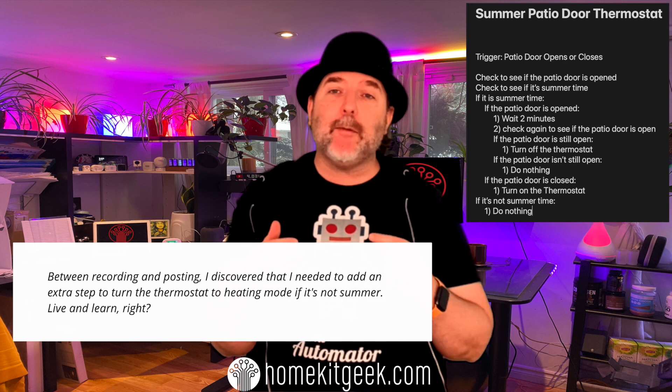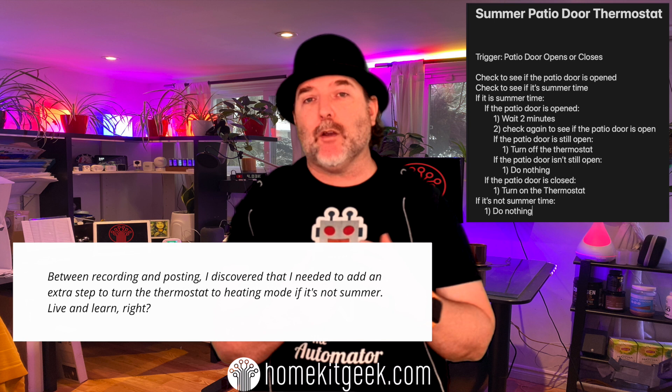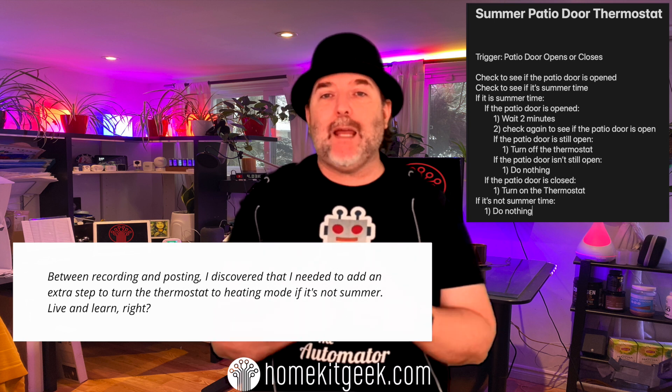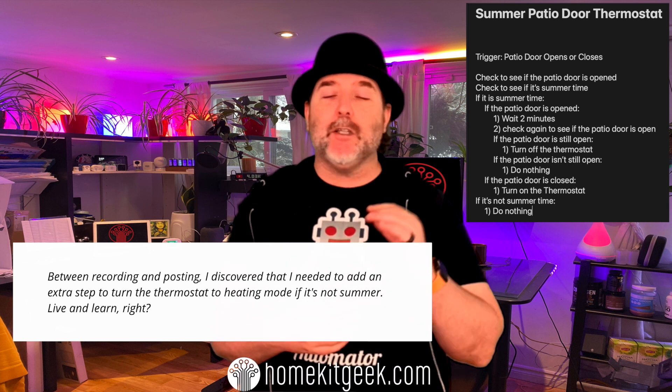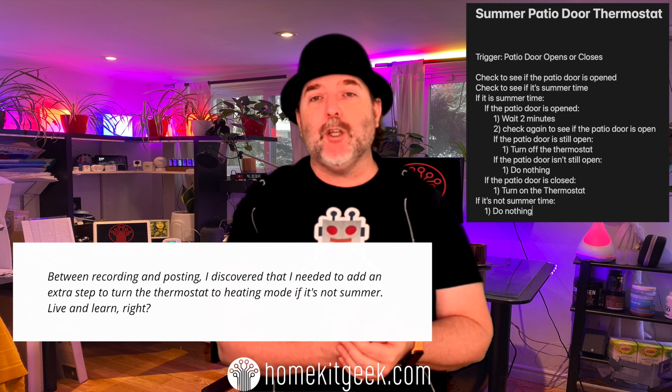To close this off, if the door closes — if that's the initial trigger — I'm going to change the state of the thermostat back into my summer mode. So the simple logic is: check if it's summer, check if the door is open, if it's left open for more than two minutes turn the thermostat off, and when the door closes, turn the thermostat back to cooling like it should be in the summer.